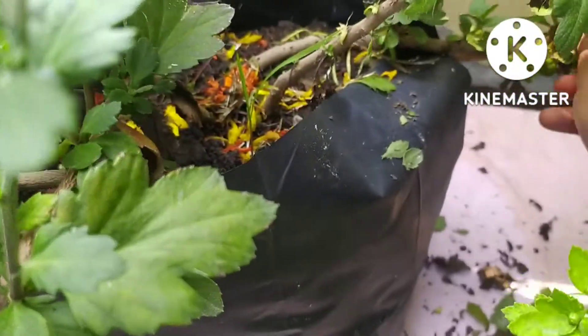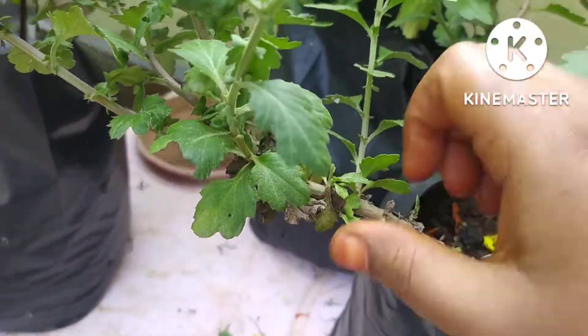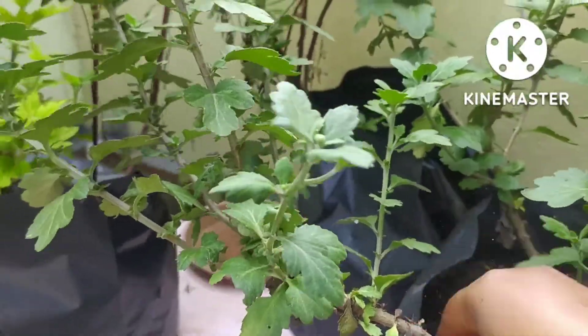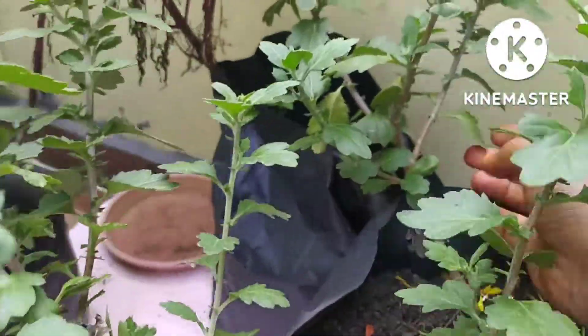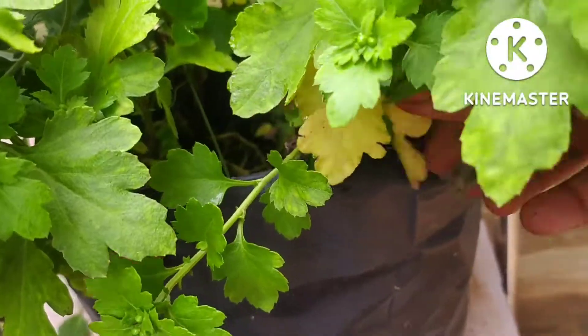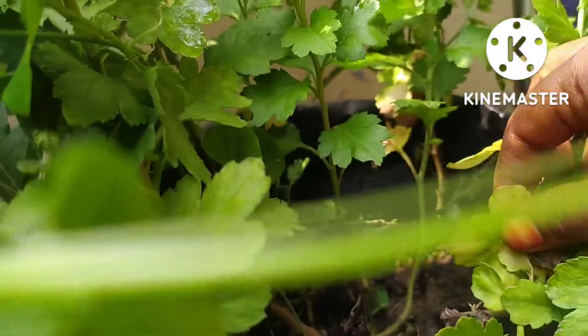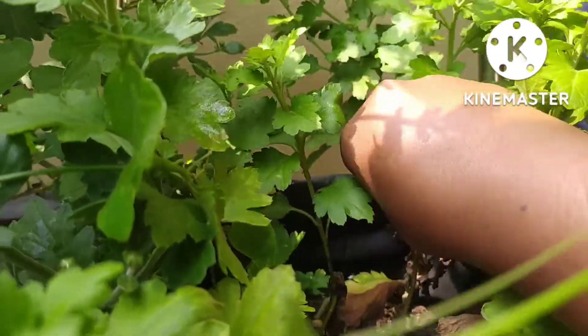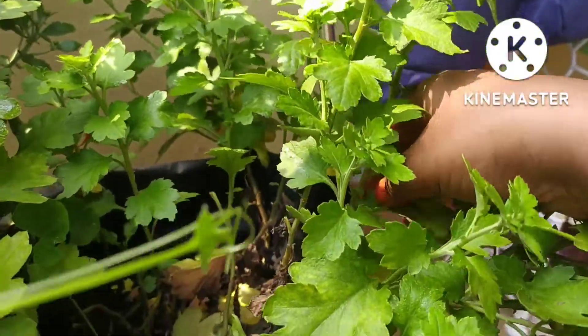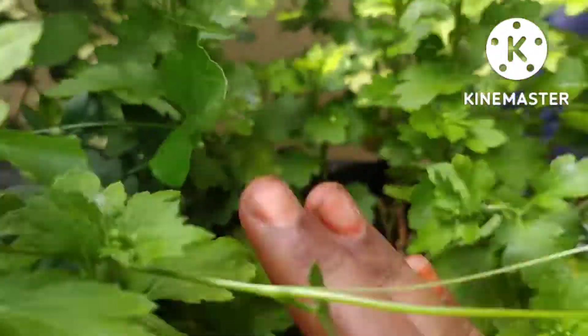I am going to clean and add dry leaves. This is the flowering stage. I am going to add dry leaves. I am going to clean the fertilizer and add dry leaves.